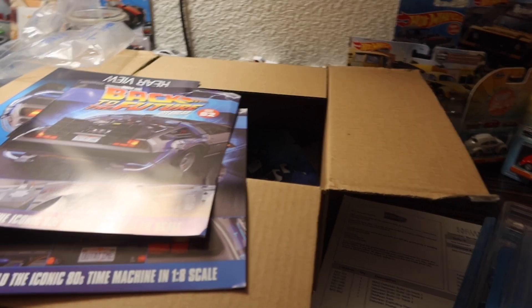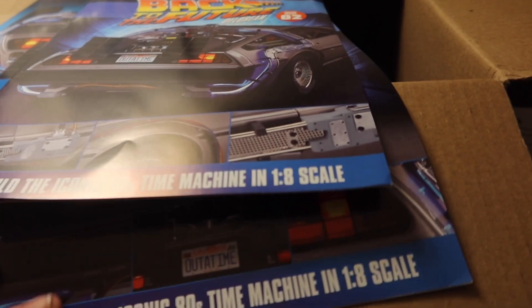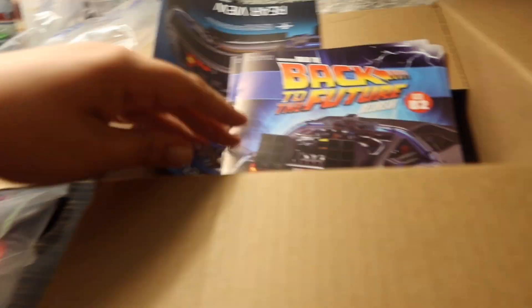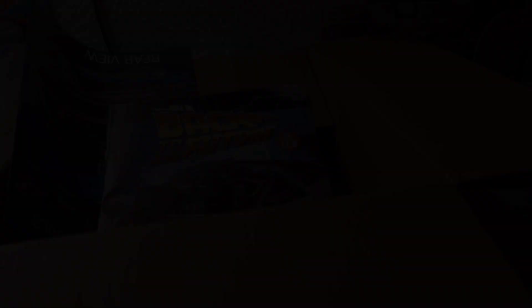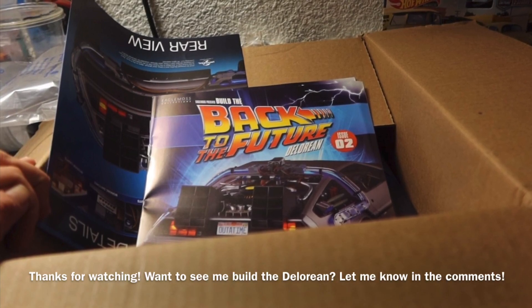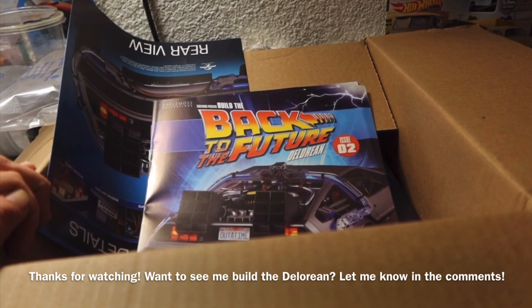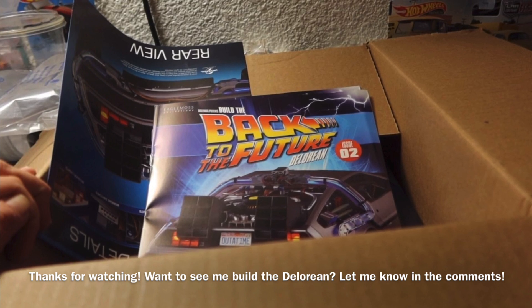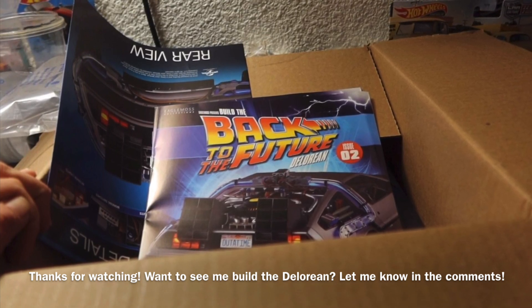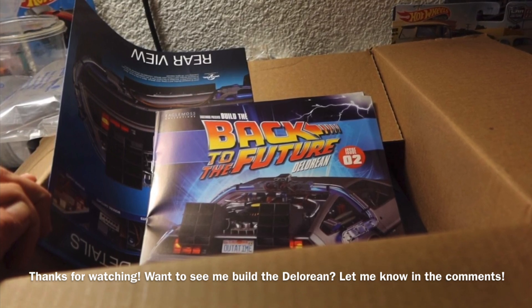That's our unboxing video! I'll show you guys what it looks like when it's all put together. If you want to see me actually build this thing, let me know and I can do it next time. If not, I'll just show off the finished product. See you guys next time!